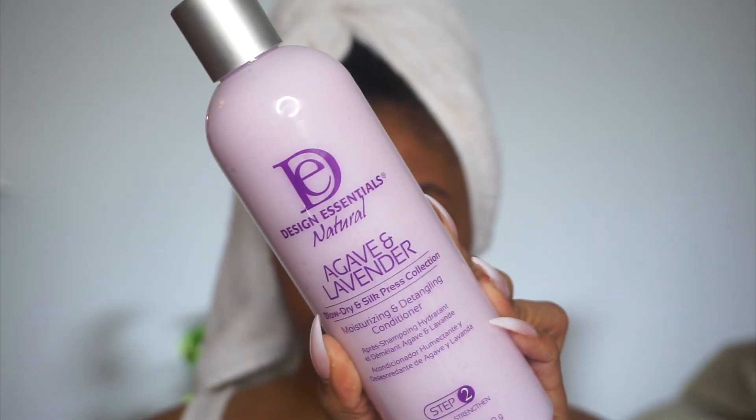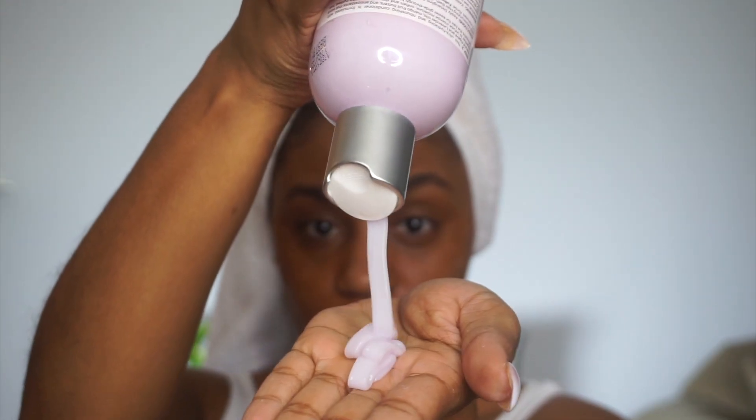I'm going to go ahead with the moisturizing and detangling conditioner. This is a very moisturizing conditioner — it had an amazing slip, and I was able to get through my hair with ease.